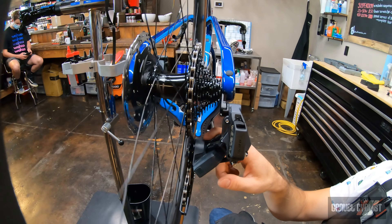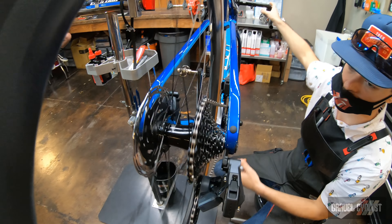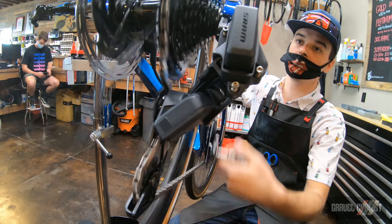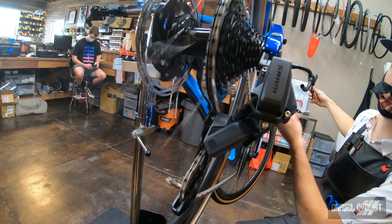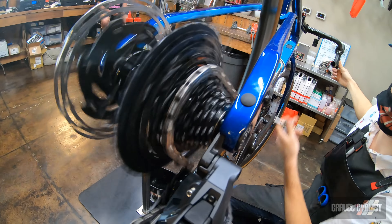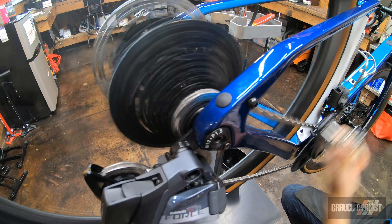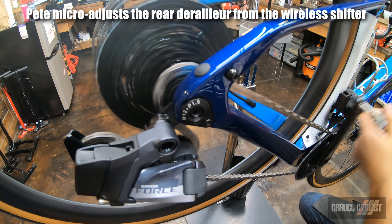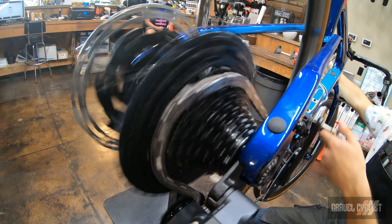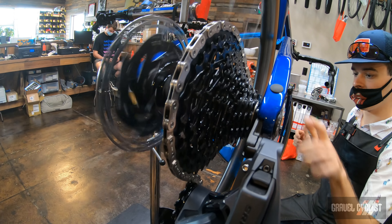Initial derailleur adjustment here — shifting to the second largest cog from the biggest cog and we're going to try to get that lined up. That's actually easier to see with the chain uninstalled, so I should have just waited on that. Just going to check the shifting and see if we have any hesitation. There's some hesitation — but it's been pretty good so far.